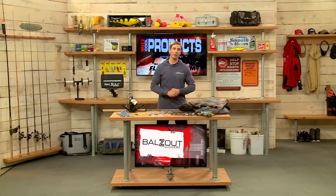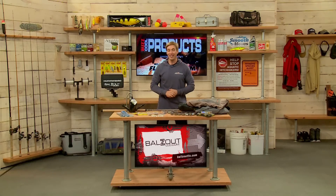All these products are available at your local Mills Fleet Farm store, also online at FleetFarm.com.